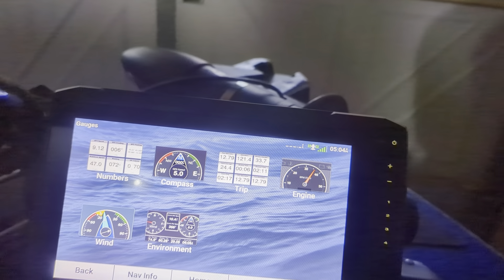Panoptix is the live system, so you can't see anything right now, but once I get this set up you'll see the fish actually moving in front of the boat — and that's what I'm going to try out tomorrow.